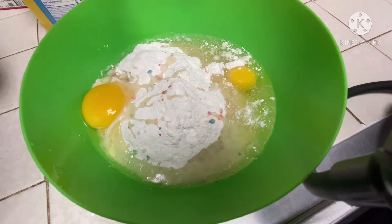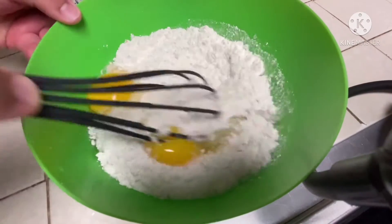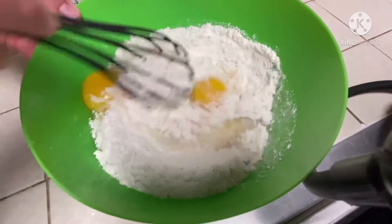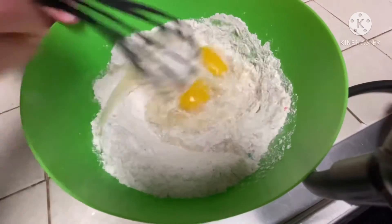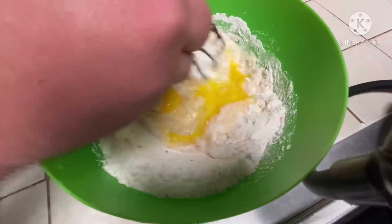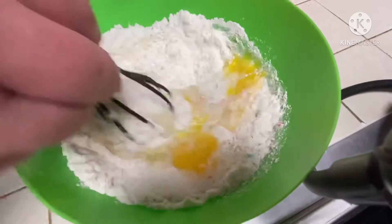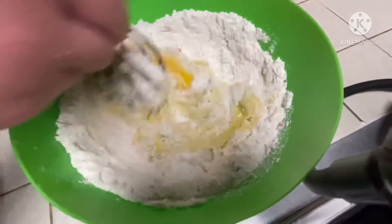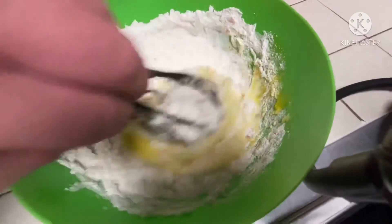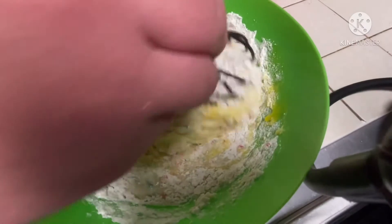So the next step, you have this whisk right here and you go ahead and mix it. Get the flour like this. I hope I'm doing this right — I haven't made this in a while since cooking class, because every single recipe I make I learned from culinary.